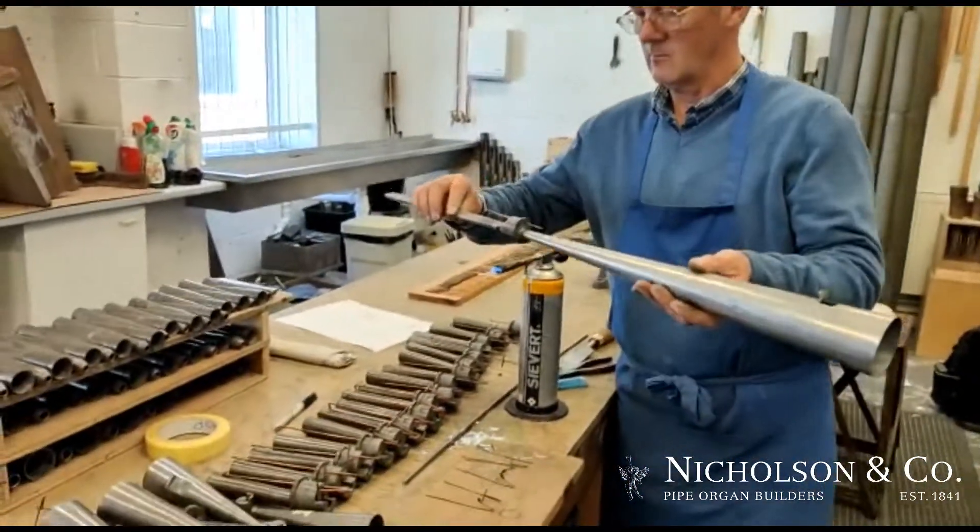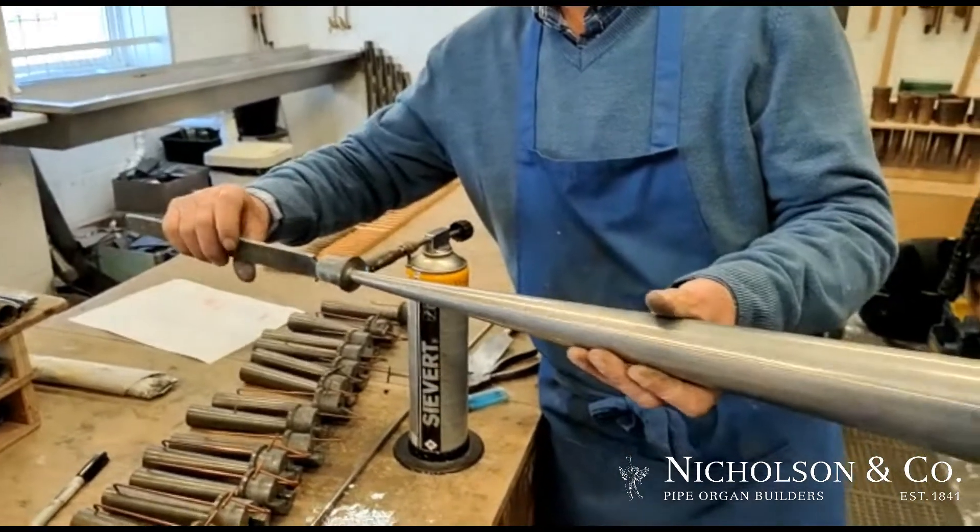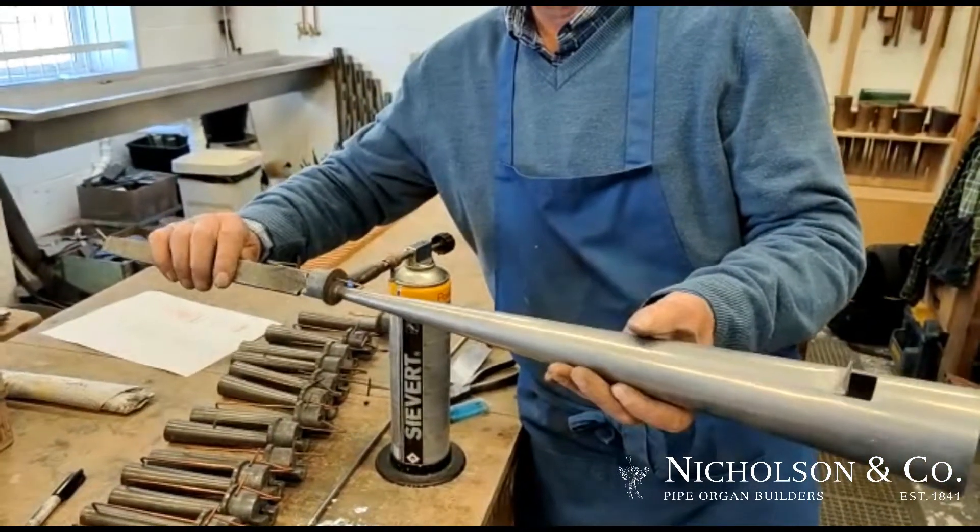This is our pipe maker, Richard Sanders. We're taking off the blocks, called de-blocking, the resonators of the swell horn for Portsea.